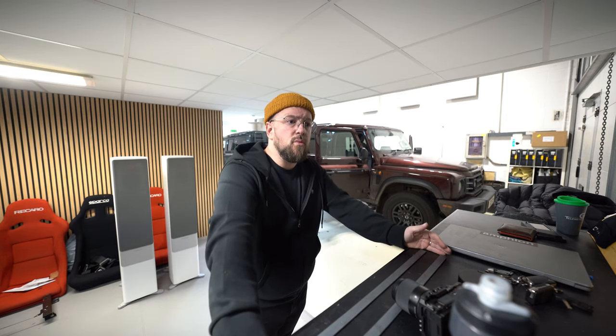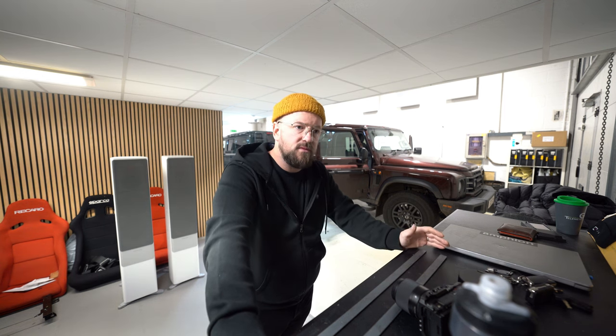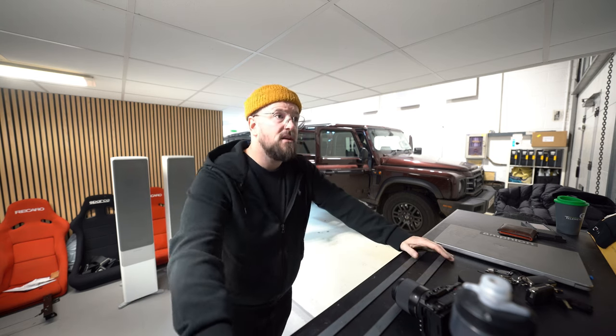All of that aids in the OEM-ness of the installation, keeping everything tidy. Sitting in there you wouldn't really know anything had changed, but the moment you turn it on you get far more volume, far more impact, far more clarity and definition — because the products are so much better and the DSP work we do to tune it to the way you want it to sound adds to the whole package. Everything still works exactly as it was meant to from the factory.